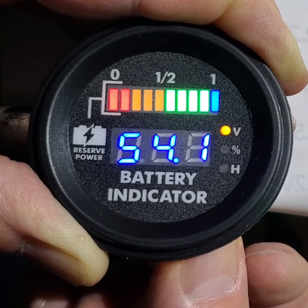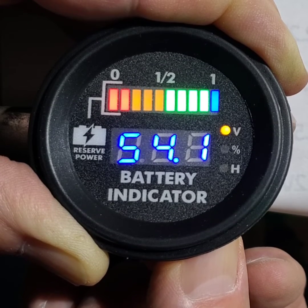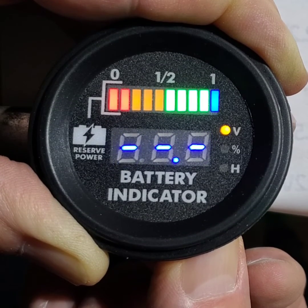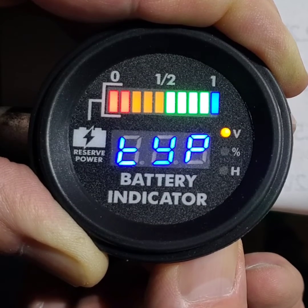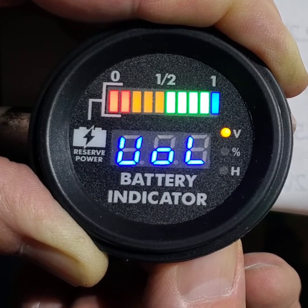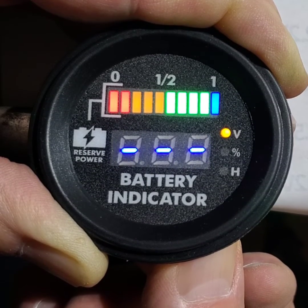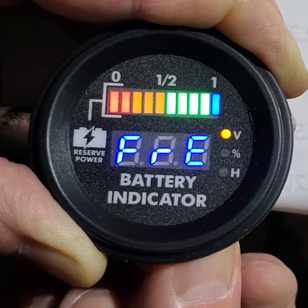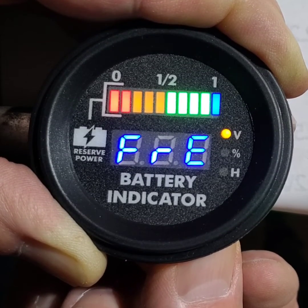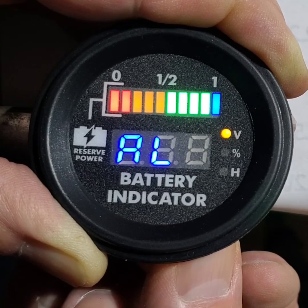And then you've got to go through the menu again. The type we've already set. The volume we've already set. That's the mode — press and hold. You want to set it on free. The bars will move with the battery voltage.